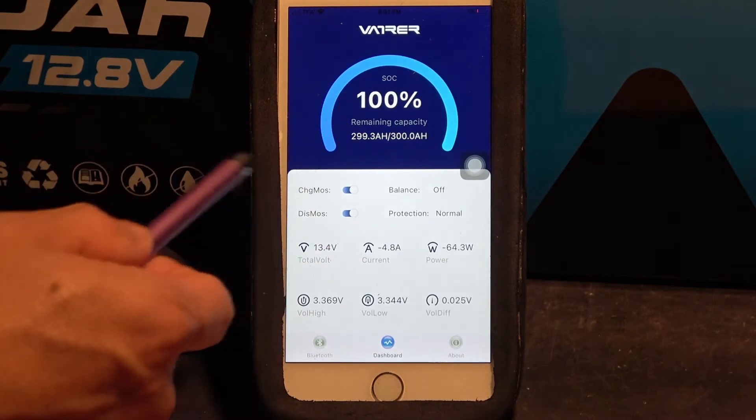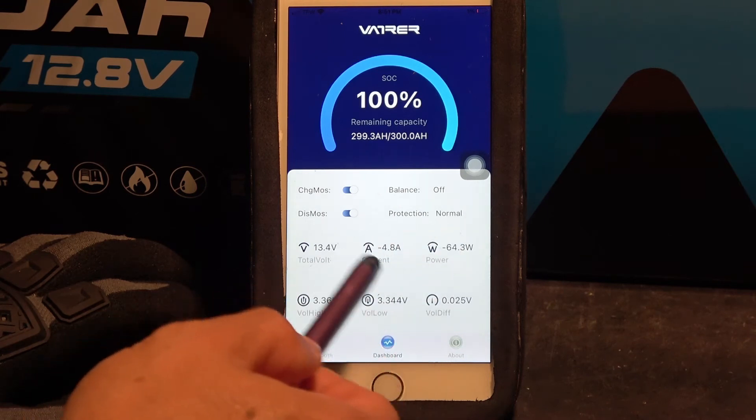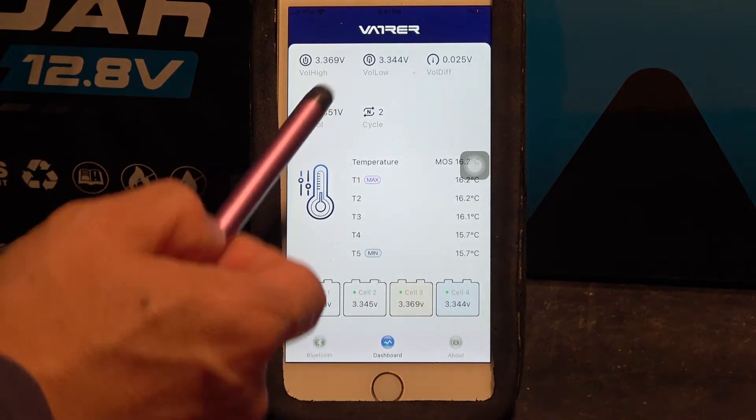You've got the state of charge of the battery, the battery voltage, input and output, individual cell voltage, temperature, and cycle count.